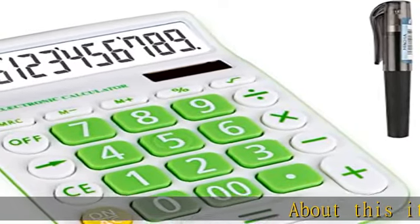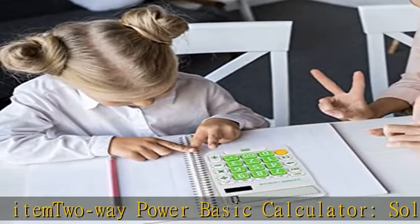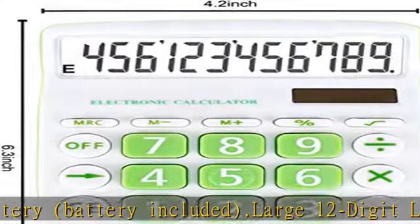About this item: dual power basic calculator — solar and battery, battery included. Large 12-digit LCD display. Specially modulated pigment for the display screen, which improves the clarity of the display screen.